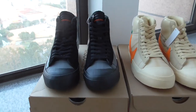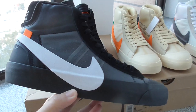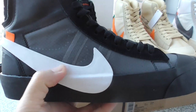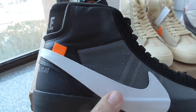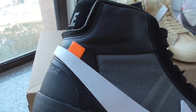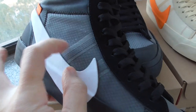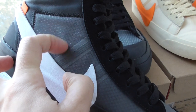First, you can look at the black pair. The whole pair is black and got the white Nike shoes. For the Nike shoes, it's rubber materials. And for the Off-White shoes, it has an orange tag, so you can see. And above this part, it's a plastic mesh material here.